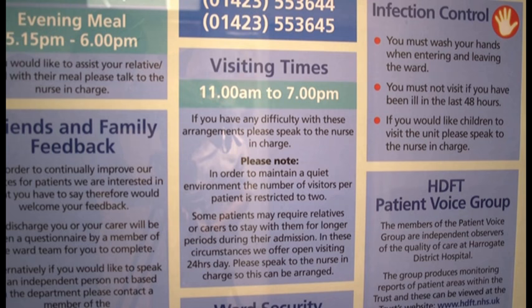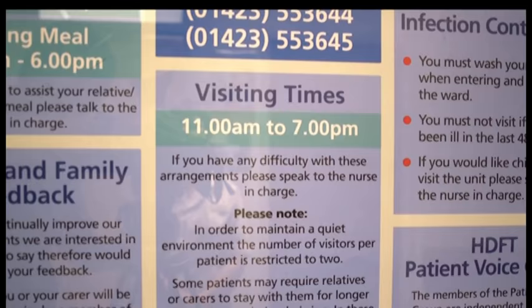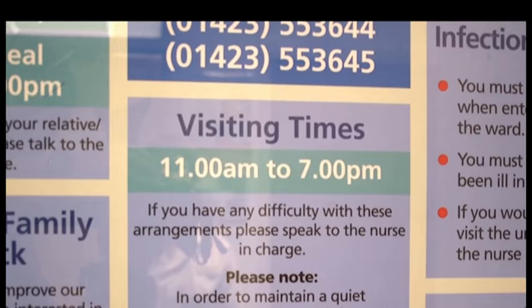Visiting times: due to the number of patients on the ward, some people will have therapy treatment during visiting hours, which are 11am until 7pm, but unfortunately this is unavoidable.